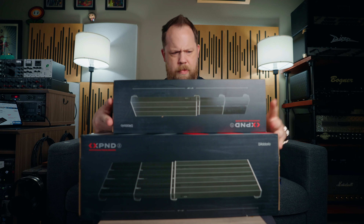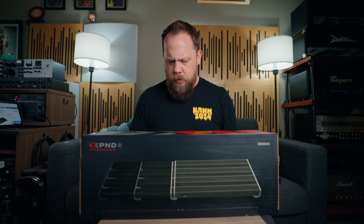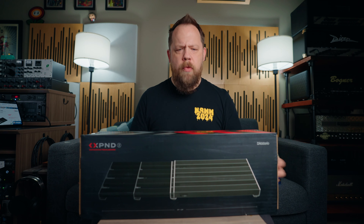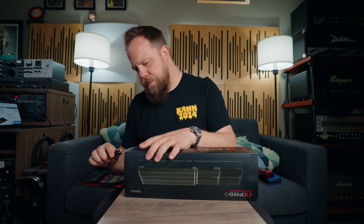The Xpand intrigues me because these are telescopic, right? So they can lock and then expand and be a different length if you need them to be. I'm not totally sure how the mechanism works itself, and I'm curious if it's loose at all, if there's any give, or if you can pull it.